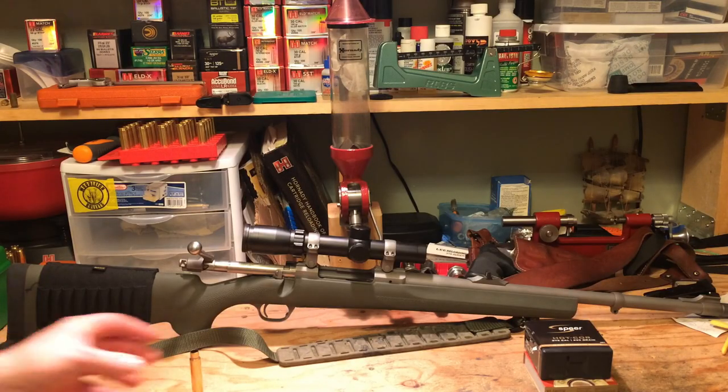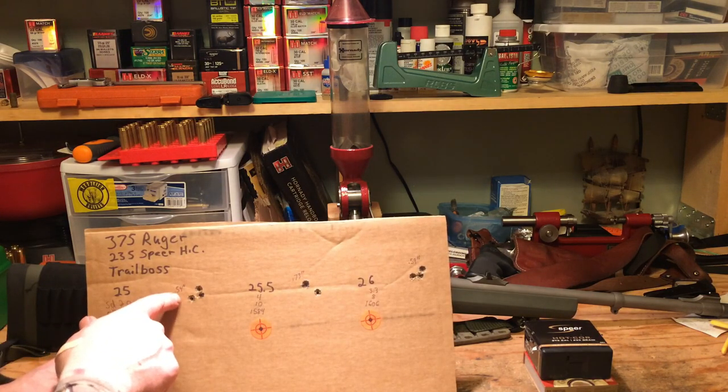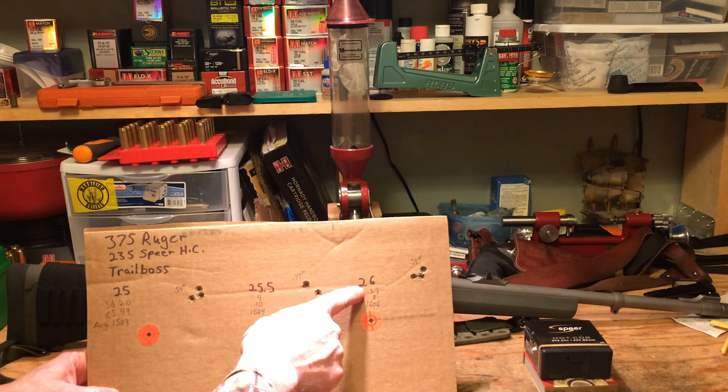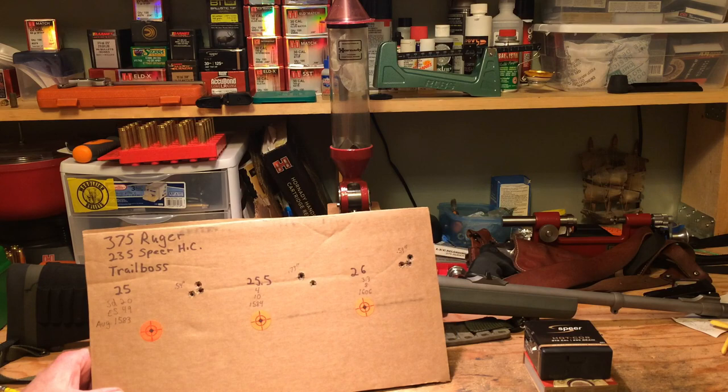I could not be happier with the results. Group size was fantastic at 50 yards - we shot 0.54 inch, 0.73 inch, and 0.59 inch groups. At 26 grains it worked great with a standard deviation of only 3.3 and an extreme spread of only 8. Granted it was only 3 rounds, but that's awesome. Velocity was 1606 fps for the average - exactly what I was hoping for. It was so soft on the shoulder, like shooting a .223 in a full-size bolt gun, virtually no recoil at all.